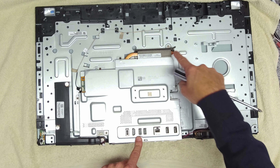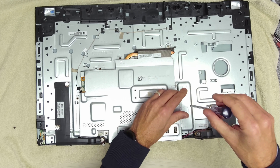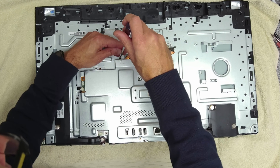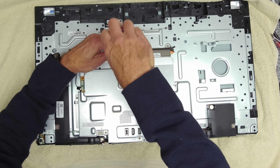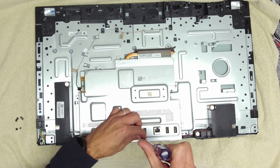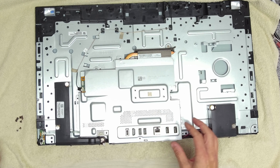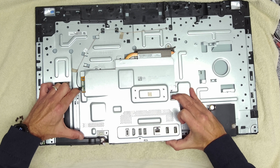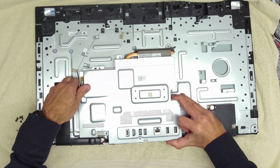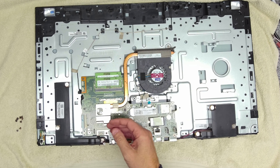The next thing we're going to do is remove the screws all the way around — not the heat sink with the screws going around it. Now we're going to carefully lift the lid off, making sure we don't trap any of the wires. Like that — put that to one side.